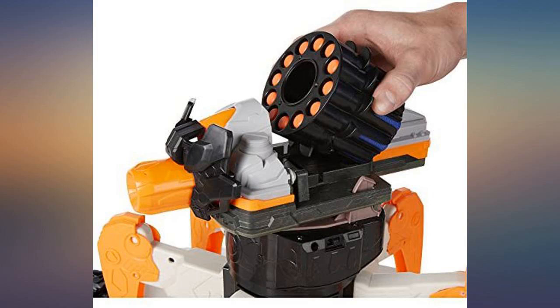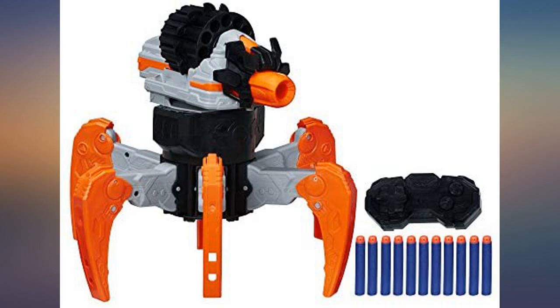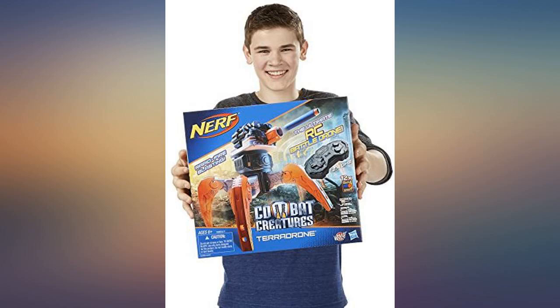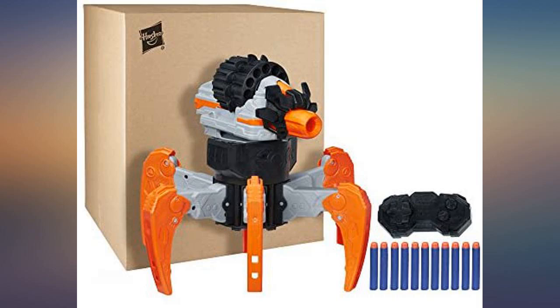Awesome toy. I bought this for my 7 year old son, he loves it, and I absolutely love it too and may buy another one for myself to play with at the office. The remote is very sturdy and easy to use, and the tank makes some great sounds on the various operations.